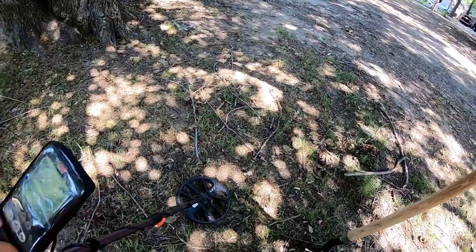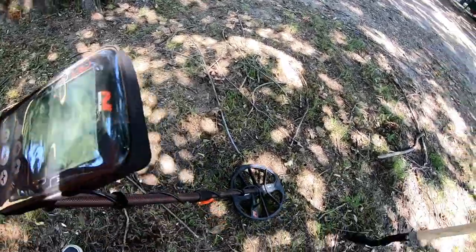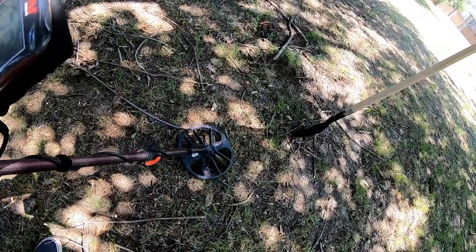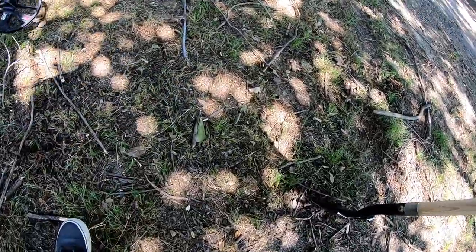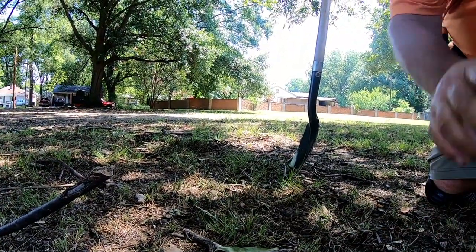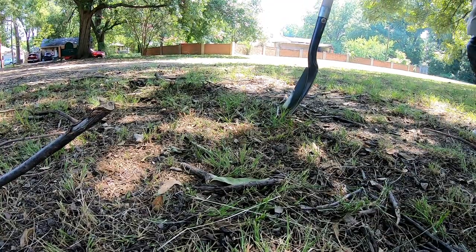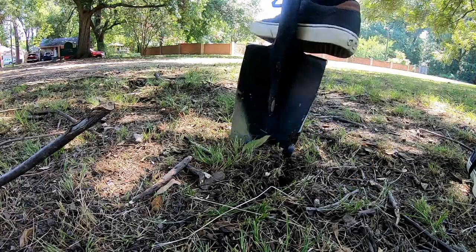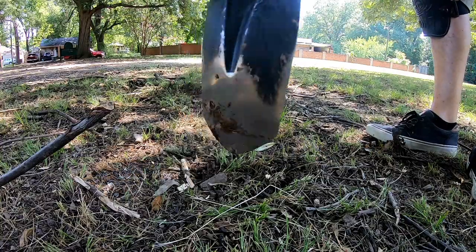Just got a good 28 high signal. It could be an old can or something, but let's see what this is. Put the dig down here — hopefully you guys can get a little view of this. Oh, I think I hit it — I think it's gonna be something big, possible.